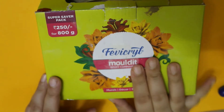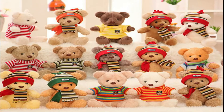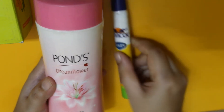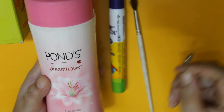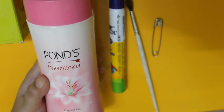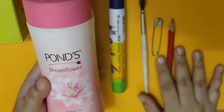Hey guys, welcome to Artisticco Tales and to Episode 14 of Tiny Tales. Today, for the first time, I'm not going to paint anything in the Tiny Tales series. Instead, I've thought of making a teddy bear from Fevicryl Mouldit. The problem is I don't have any professional tools for working with clay, so I've chosen things already available in everyone's household. Apart from Fevicryl Mouldit, I have talcum powder to keep the clay non-sticky, a Fevicol, a wasted brush, a safety pin, and a pencil. Let's get started!